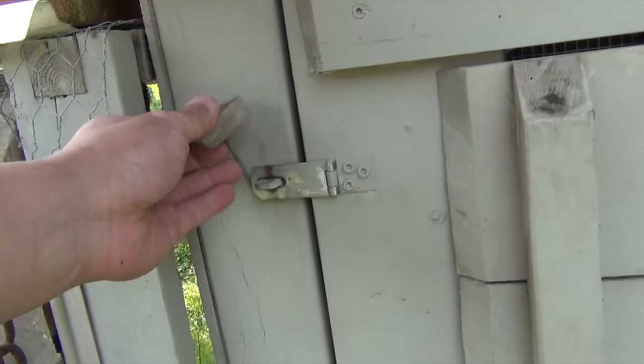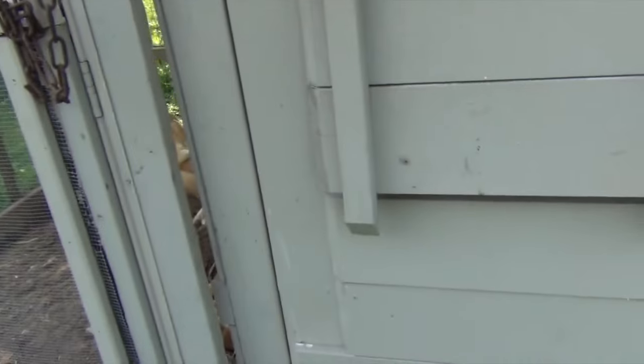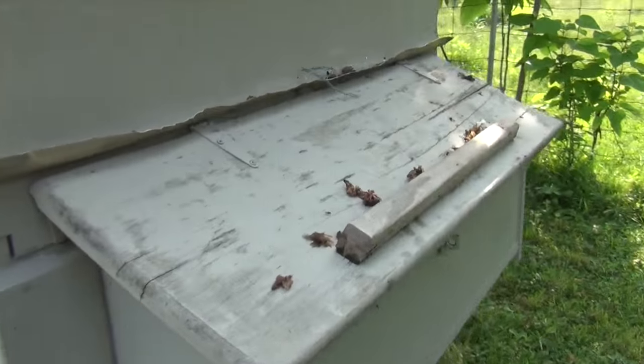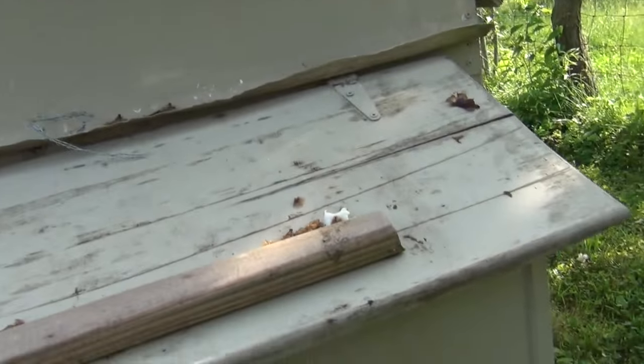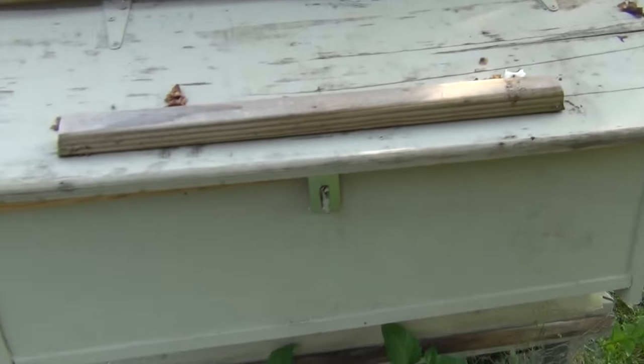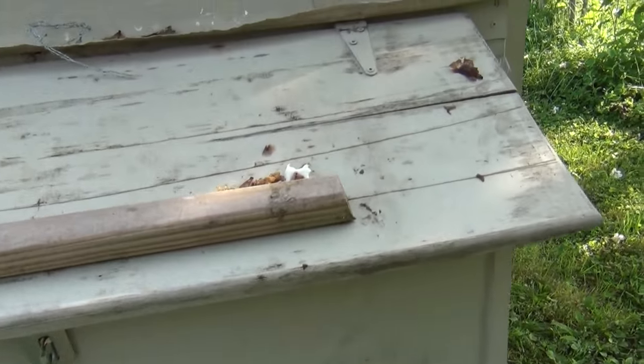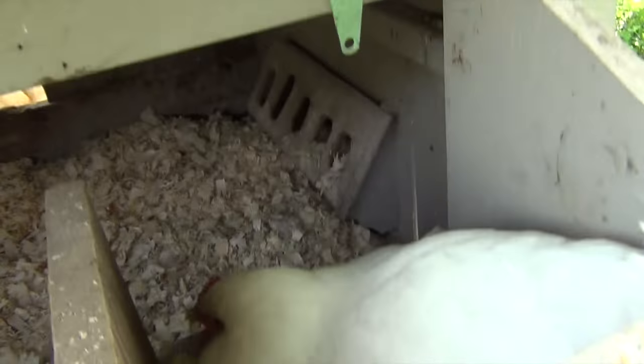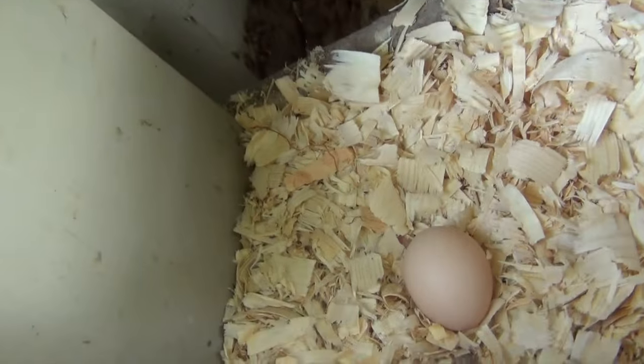This coop is constructed of probably 85% or more recycled material. My landlord at the time had a barn full of old used wood that he had saved, and he said I could use whatever I needed. You can see the hodgepodge of sheet metal and various materials. The plywood I think I had to pay for. There are three nesting boxes — you need about one box for every three chickens, so the maximum this coop holds is about nine chickens. And that one has gone brooding.